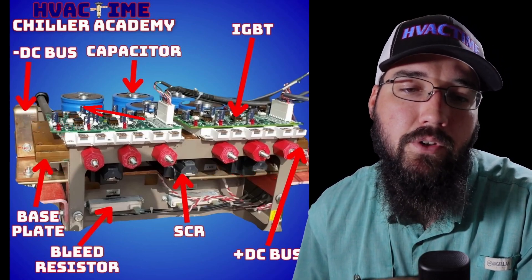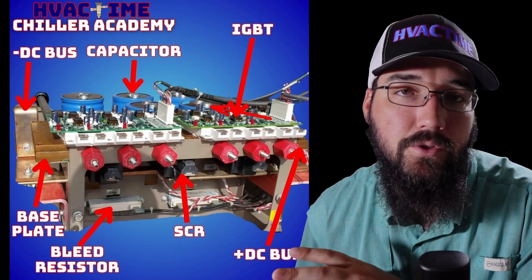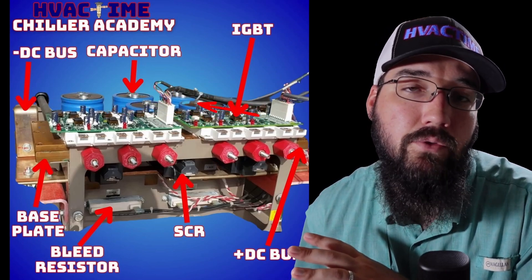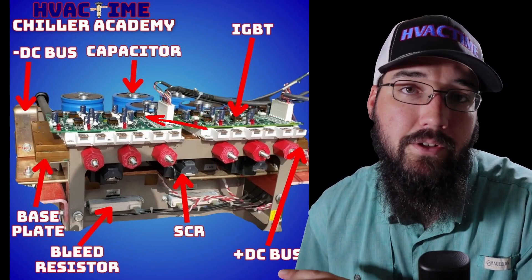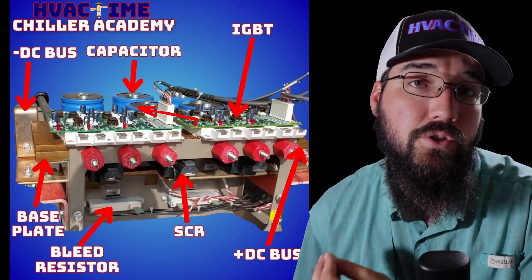Our DC bus flows into our capacitor bank, which on this particular drive is on the backside of the drive back here. There was a plate that sits over the top of these capacitors that connects them all together, but the buses are kept insulated from each other. They're not allowed to touch or interact in any way — that would be considered a direct short on the DC side.